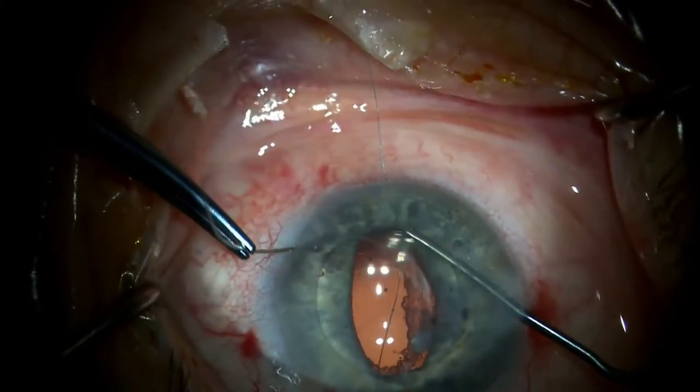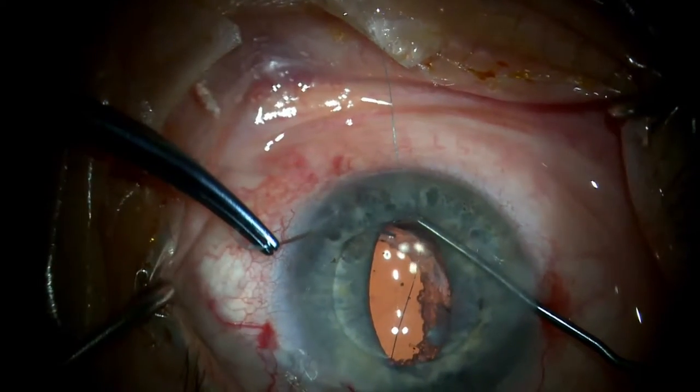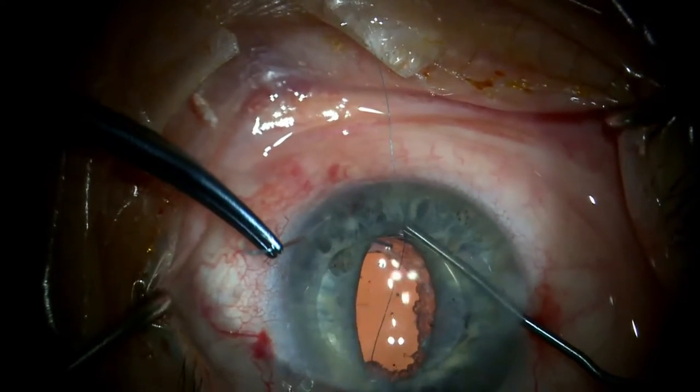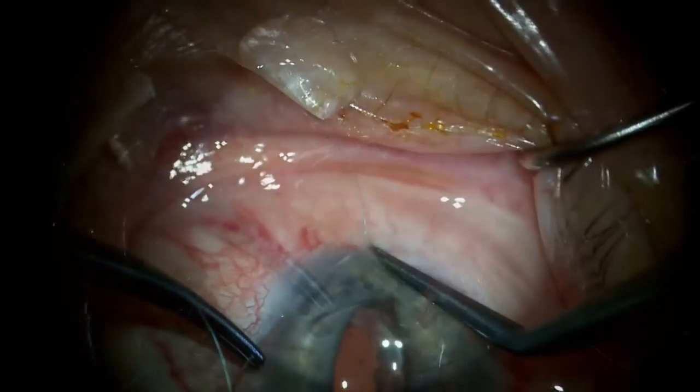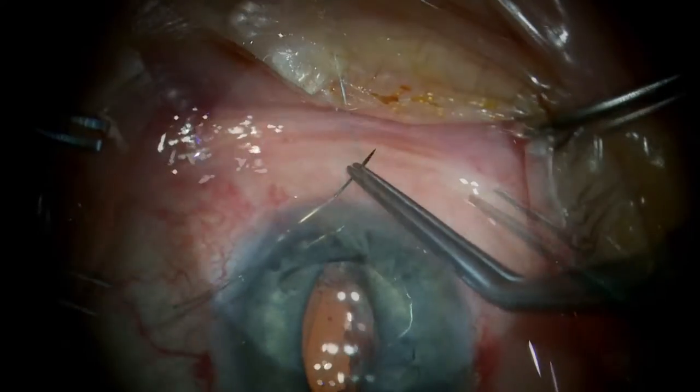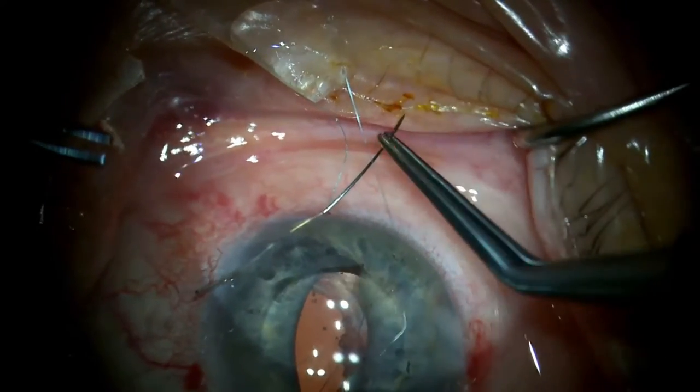The CTC-6L needle on 10-0 polypropylene passes down through the iris and under the haptic. The IOL manipulator pushes down on the iris while the needle tip comes up through the iris and then out through the adjacent limbus.